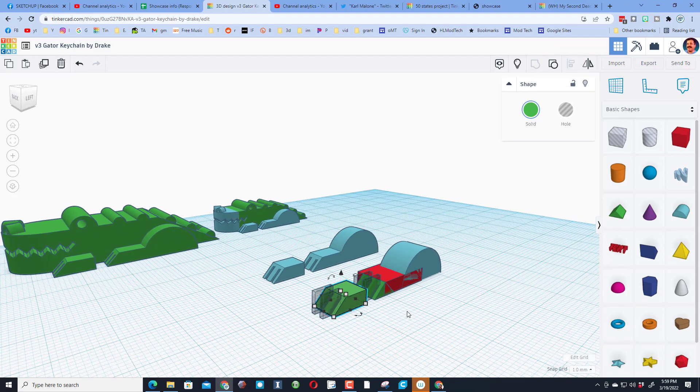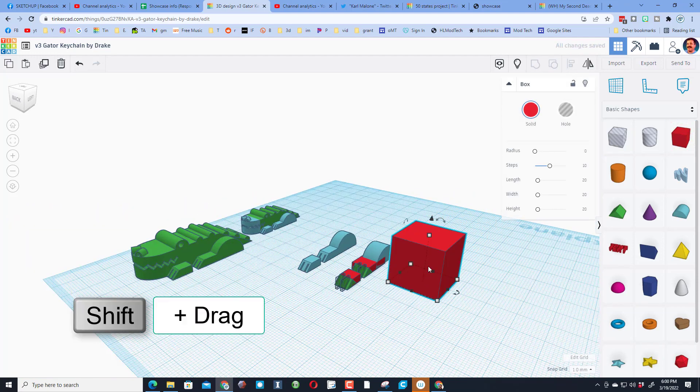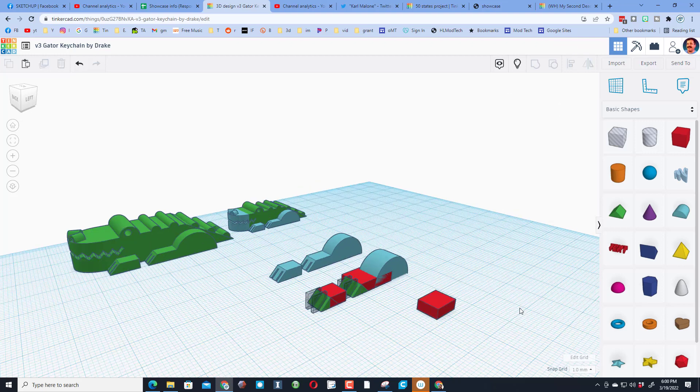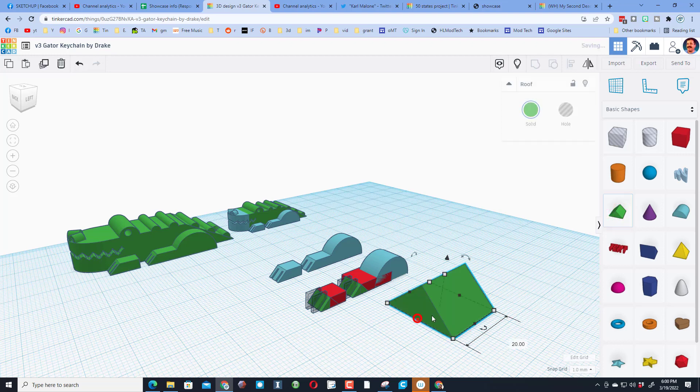Let's start with this little block. It's a tiny block — hold down Shift and type 6 for its measurements. Once that snaps, change the height to 3 and press Enter. Drake built the toes with this roof shape right here.